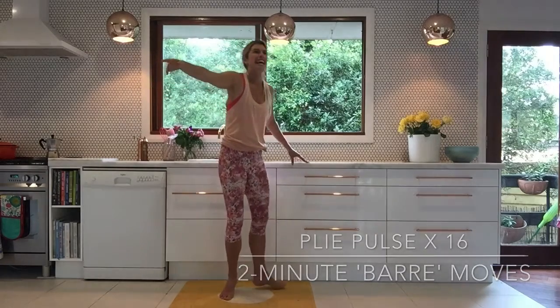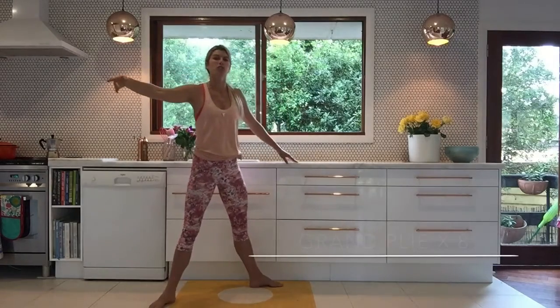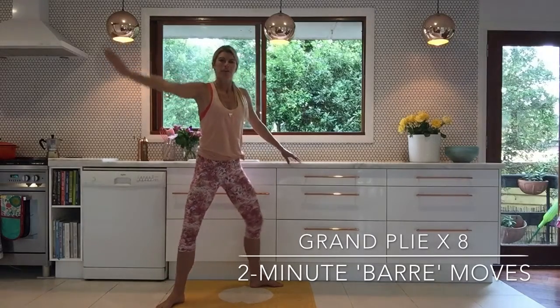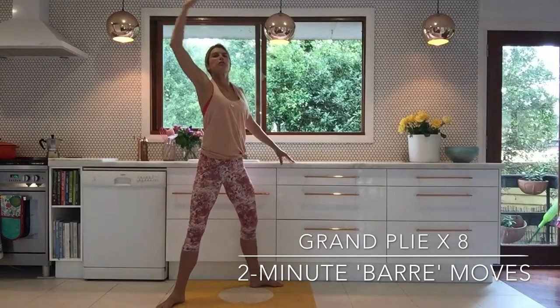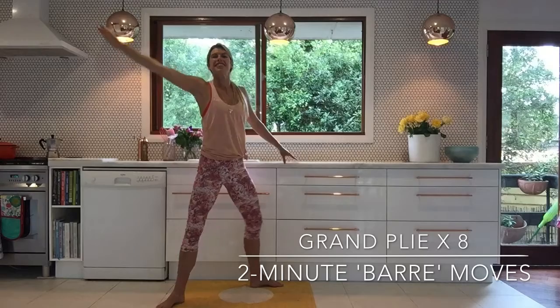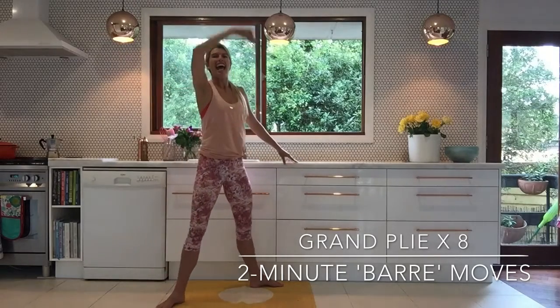I've got to get off those legs now. You're going to come wide — this is your grand plié. You're going to bend down and then lift on up. Bend down and you're going to open up through your arm there. Take it down — really nice through your shoulder. Down and up.